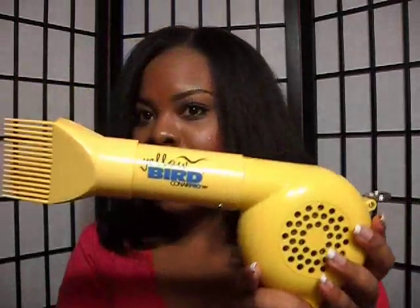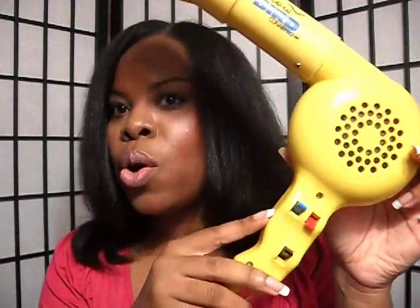The blow dryer that I use is by Conair and it's their Yellow Bird blow dryer. I really like this blow dryer. When you're using this with the comb attachment, make sure your hair is fully detangled or else the combs will break off. What I don't like about it is it doesn't say hot, cool, or warm — you have to play around with the switches to get the right combination. But besides that, I really love this blow dryer.